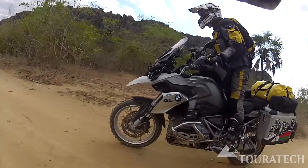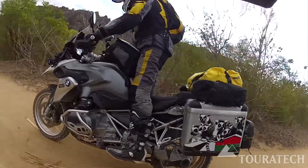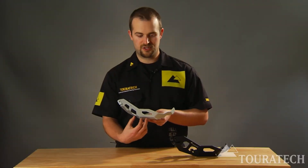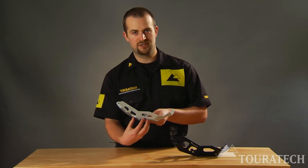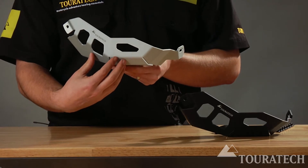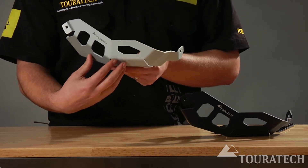This guard is designed to be used with crash bars. If you drop the motorcycle on soft ground, small stones or sticks can press up in between where the crash bar covers, and this guard is really designed to keep those small objects from denting, dinging, or cracking the valve cover.